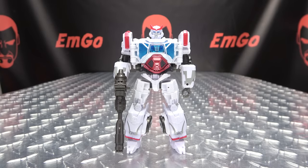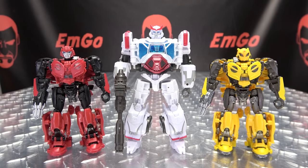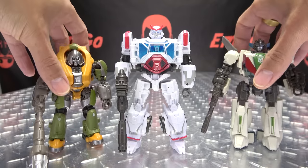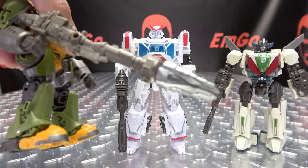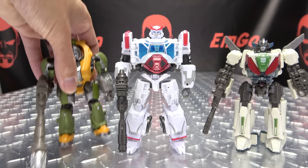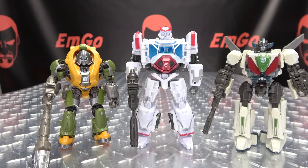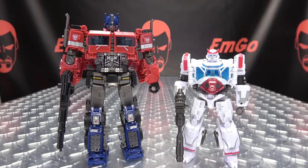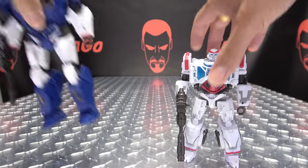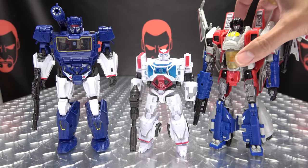And now for comparison, here he is with Bumblebee, and Cliffjumper, with Wheeljack, and Bron. And for anybody who was asking — yes, you can put the drill in the barrel of Bron's gun, in case anybody's wondering. There's your answer. But there he is with Wheeljack and Bron, with Prime, and lastly but not leastly, with Soundwave and Starscream.